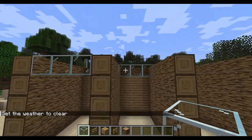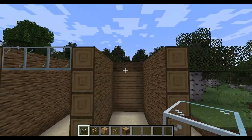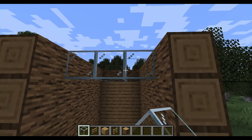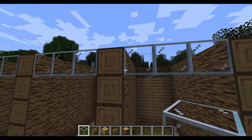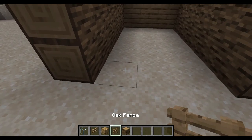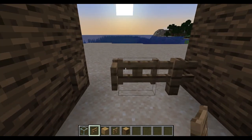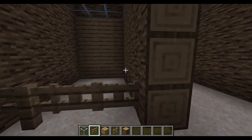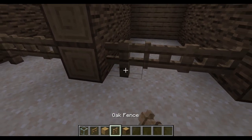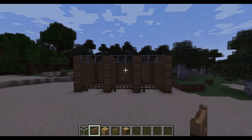Alright, we are going to continue putting the glass here. Once you've done this, put an oak fence and two fence gates so that the horse can fit through — because one fence gate, the horse doesn't fit through. So, one oak fence, two oak fence gates, and there you go.